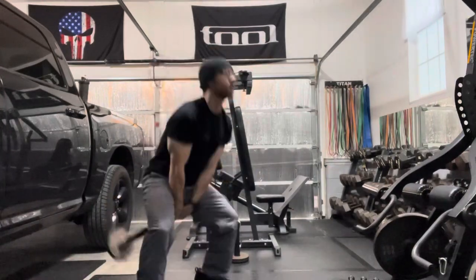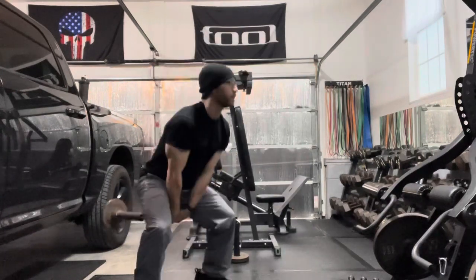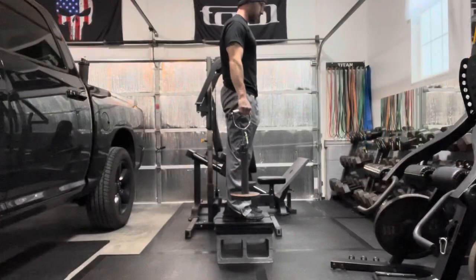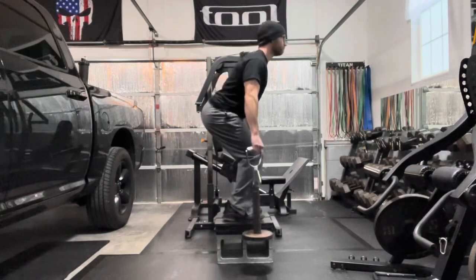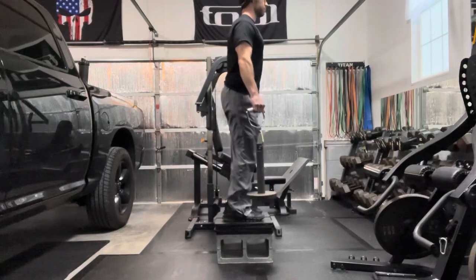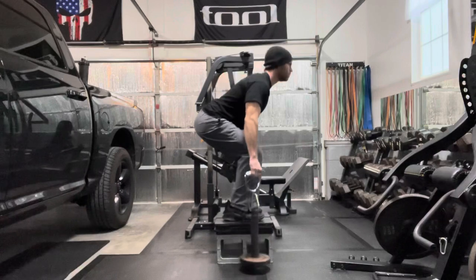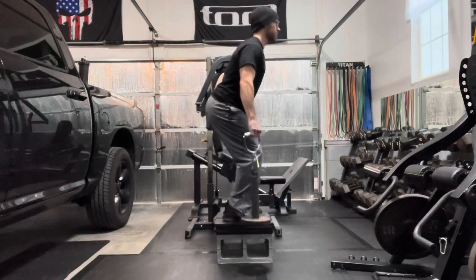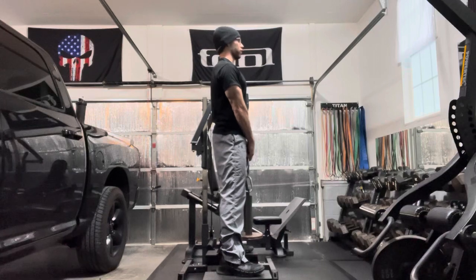I do have a collar on the loading pin so the plates don't slide. A deadlift works pretty well, but you have to elevate yourself because of the length of the loading pin. The loading pin can also be used nicely with the sumo stance.